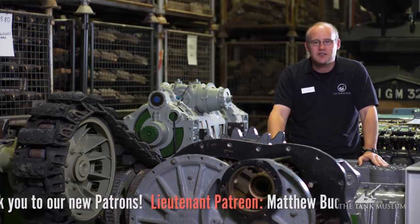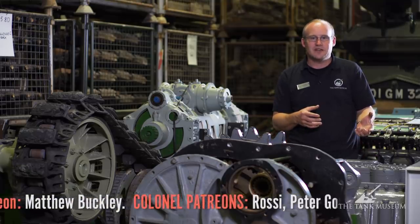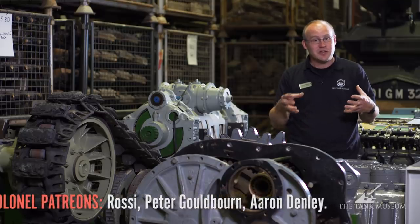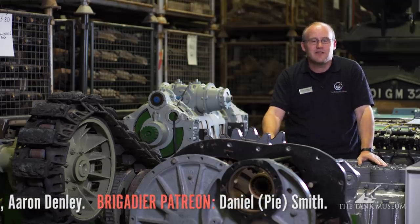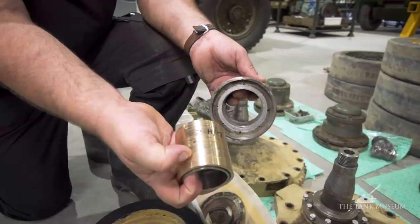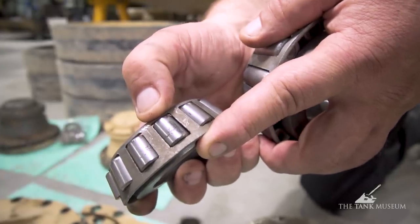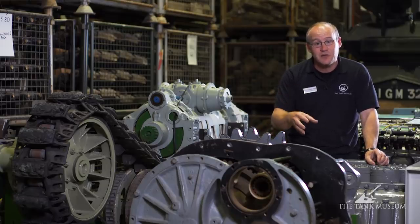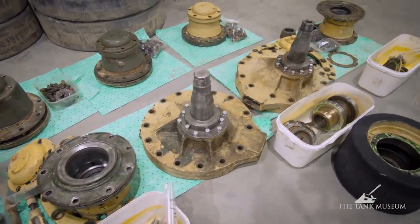We knew the suspension needed serious work. It's a bit like what the guys described with the Matilda project — almost like industrial archaeology. You'd expect bearings in some of these wheels, but they're not bearings — they're sleeved. Some are bearings, but some are sleeved, which is very much a reflection of wartime production; there was arguably a bearing shortage, so they went to the sleeve system. This faces us with a dilemma: should we resleeve or fit bearings? We want to continue what was originally there and resleeve them, because that's how they were during wartime, and it tells part of that story.